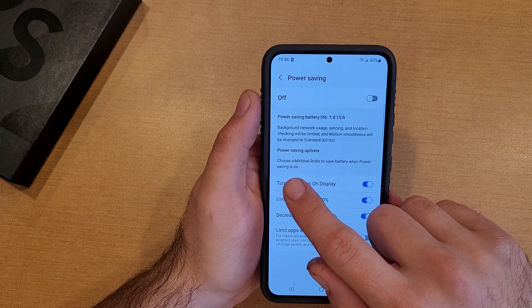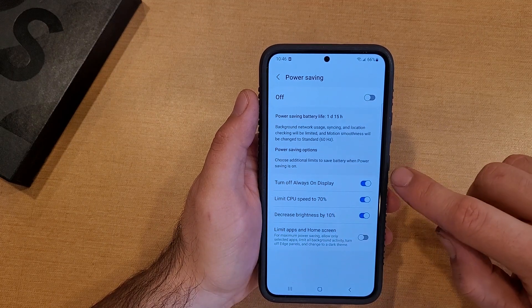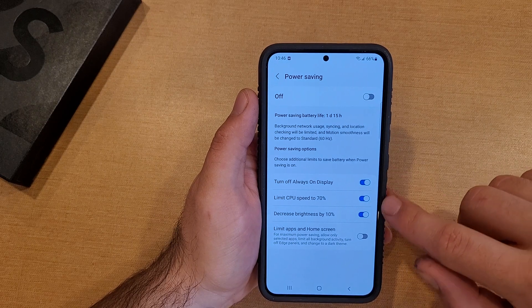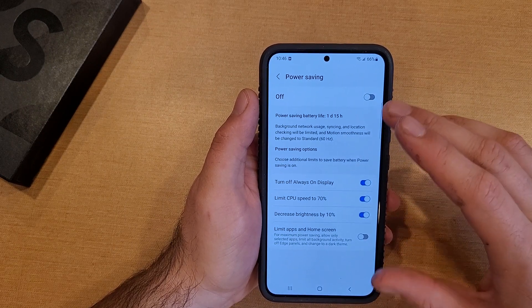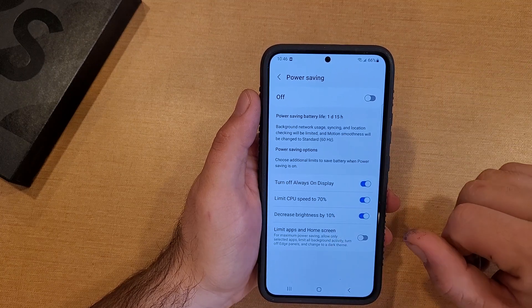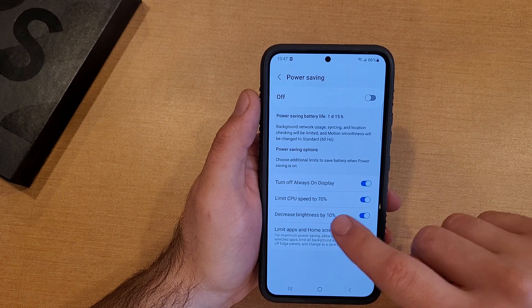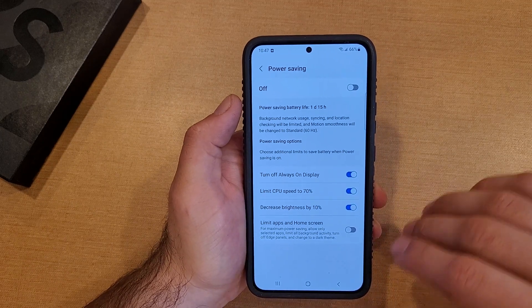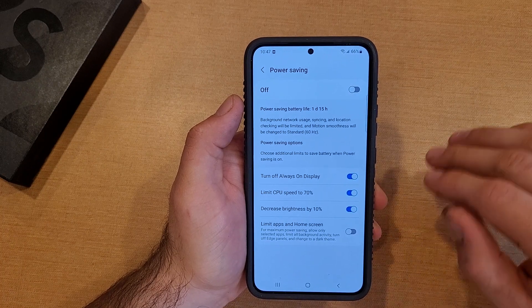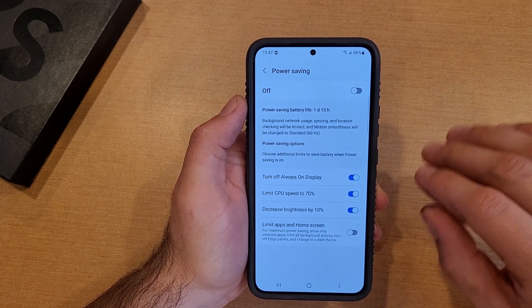Here are some of the power saving options. Choose additional limits to save battery when power saving is on — it automatically selects these options for us. Turn off Always On Display — the clock at your lock screen will turn off. It will also limit CPU speeds to 70%, so if you're doing some kind of gaming you'll have a slower reaction, a little more choppy. It'll definitely slow things down.